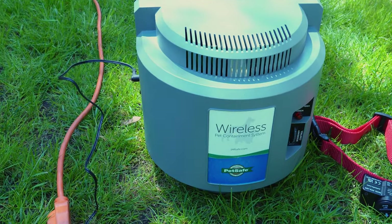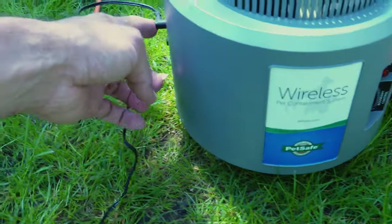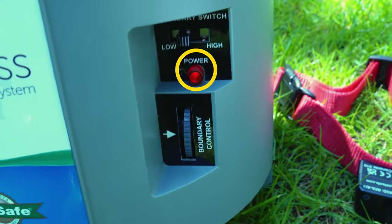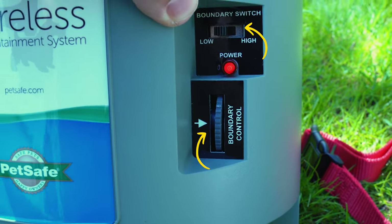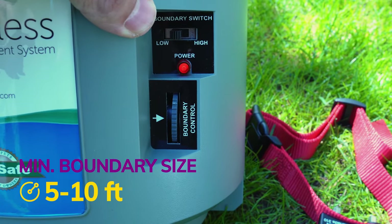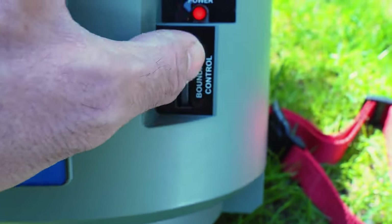Setting up the PetSafe wireless is actually pretty simple. All you have to do is plug in the power block here, which plugs into the side of the unit. On the side there's an on/off switch. There are two switches on the front: the first is the boundary switch, setting from low to high. On both settings the minimum boundary size is 5 to 10 feet, and you control the boundary size with this dial.